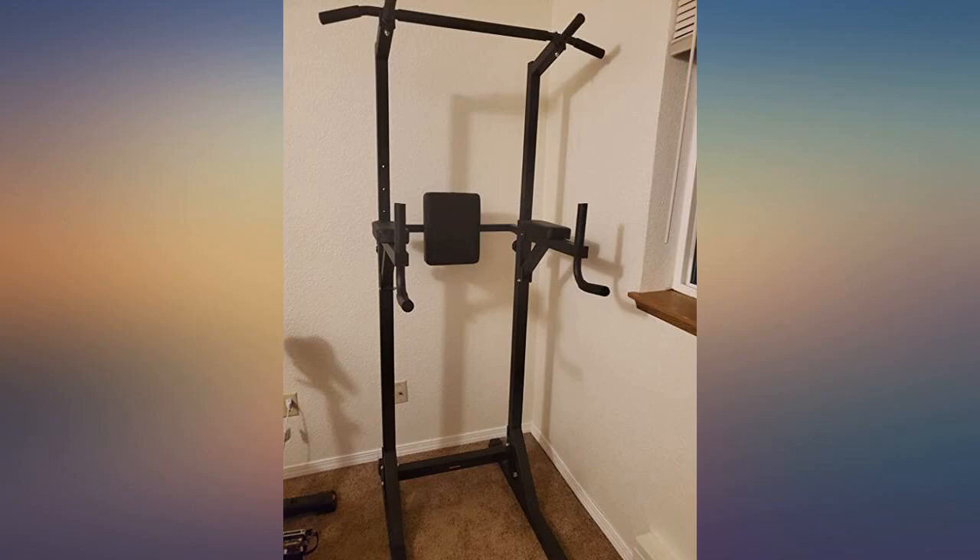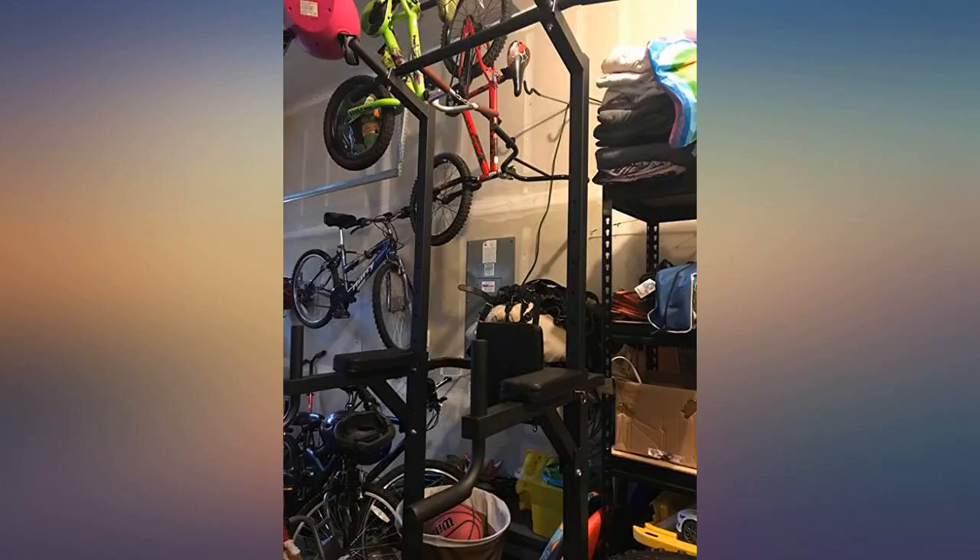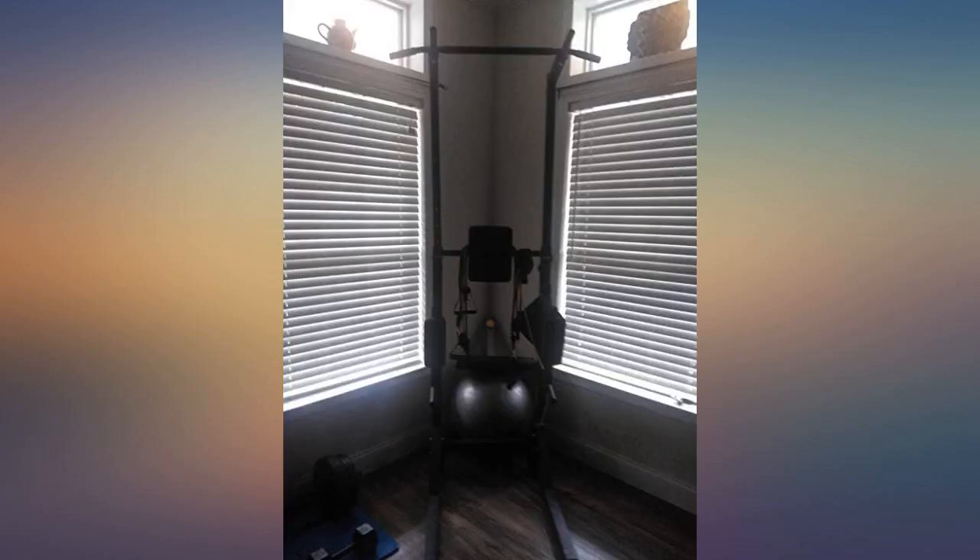You can do a whole body workout in this thing and even do weighted pull-ups depending on your weight. It's sturdy and even came with a jump rope so I can do cardio.